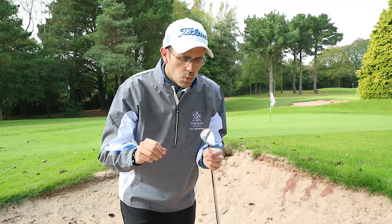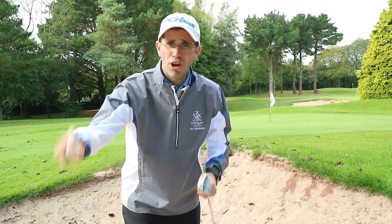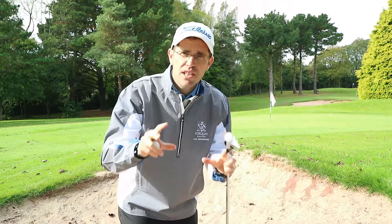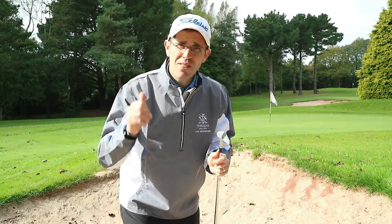There are lots of ways of playing different types of bunker shots — high shots, low shots, running shots. You've probably heard about bounce on the club and how to use the bounce. This video is not about that. This video is about keeping that bunker shot as simple as we can and getting the ball out of the bunker.